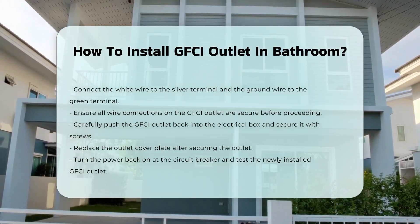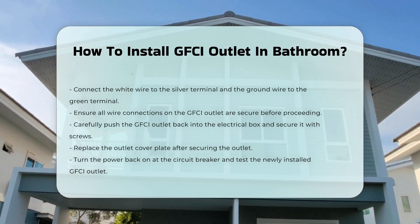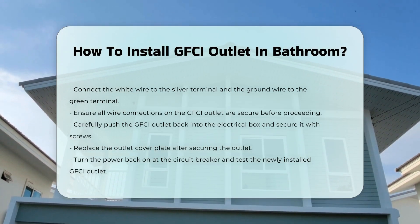Once everything is connected, carefully push the GFCI outlet back into the electrical box. Secure it with screws and replace the cover plate.